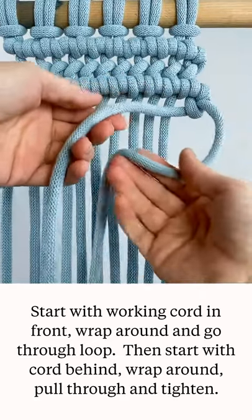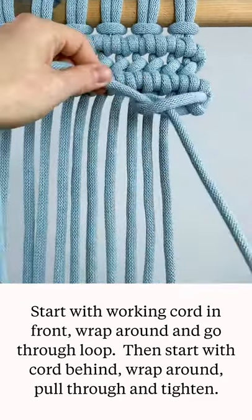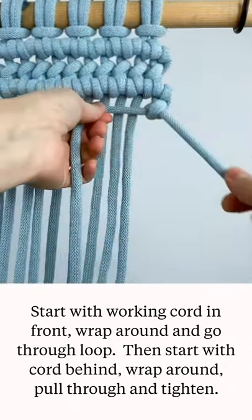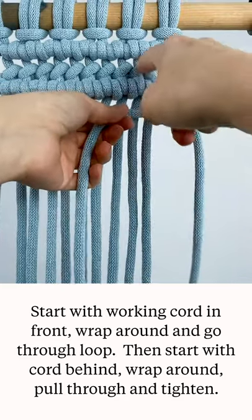Then you're going to bring it behind the filler cord, pull it down through the loop, and tighten it up again, and it's going to look like this diagonal bar here, like it is up here.